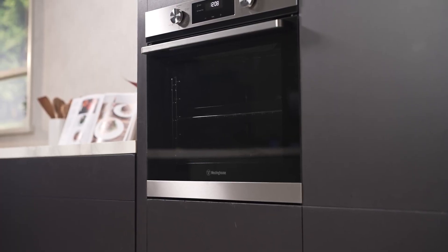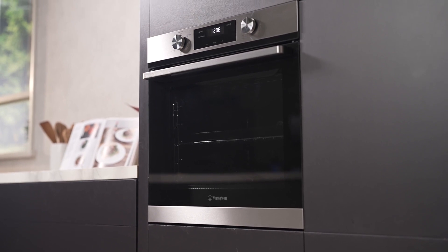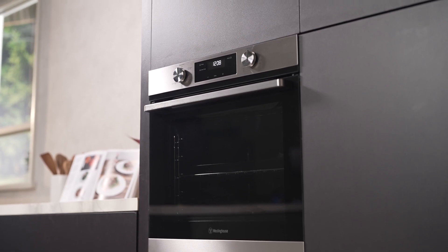Make every mealtime a delight with the Westinghouse 60cm Multi-Function Oven, where convenience, efficiency and style come together for a superior cooking experience.